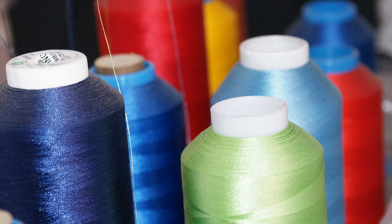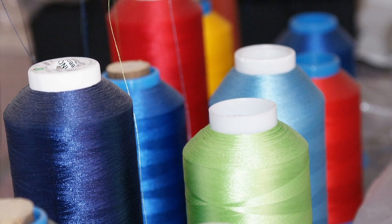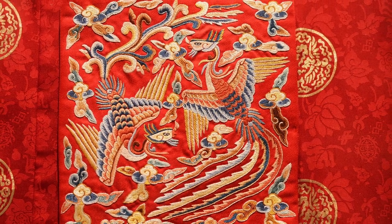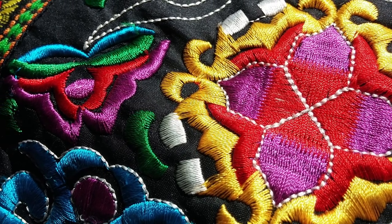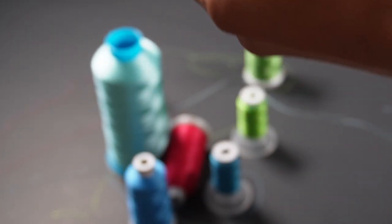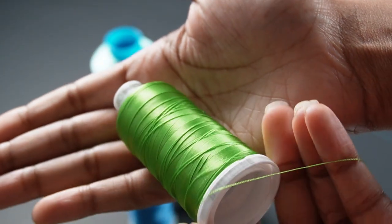Rayon was developed as a replacement for silk in the late 1880s. It has a very shiny nature to it. This one here is rayon — you can really see that very shiny nature to it.